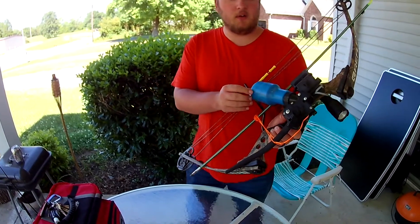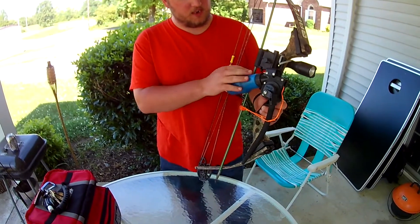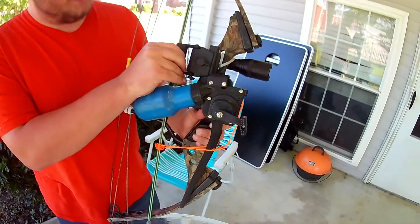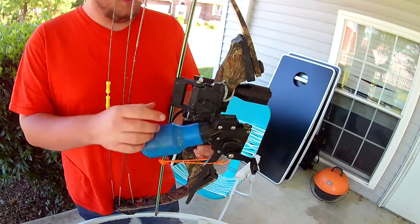I also use an AMS bottle reel rig. As you see here, it's got the bottle right there — sorry it's a little dirty from fishing. Right here is where the arrow kind of sits and holds it in place.